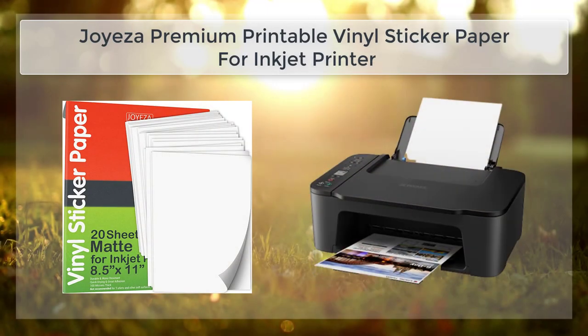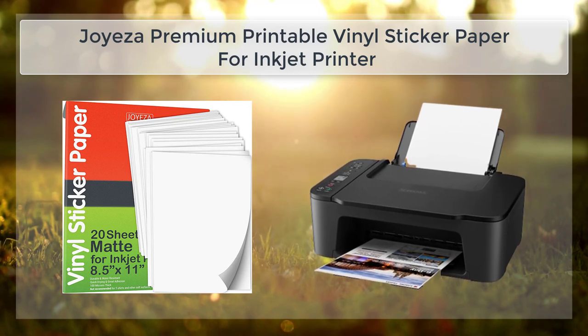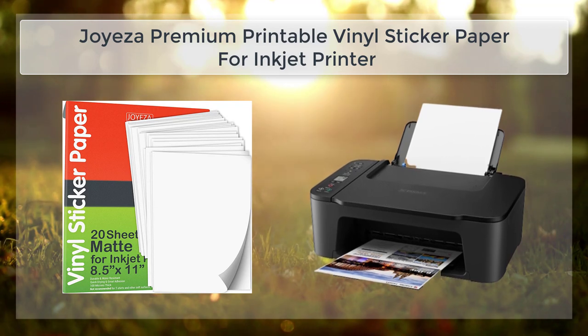Joy's A Printable Vinyl Sticker Paper for Inkjet Printers is a high-quality, versatile product that can be used for a wide range of applications, including crafting, labeling, and decorating.